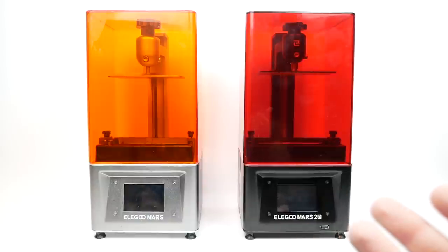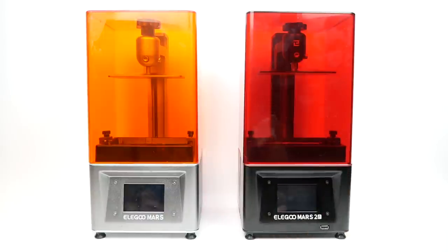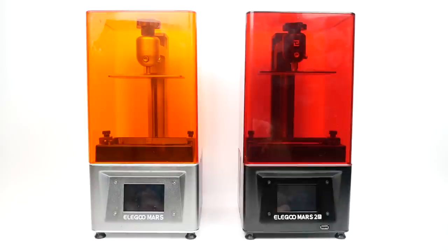There are a couple of very important changes which I'm going to talk about now, and I think they may be the focus of this video. One — and this is the more minor of the changes — is that the Elegoo Mars 2 Pro has a bit bigger build plate than the Elegoo Mars. Let's take a look at that.